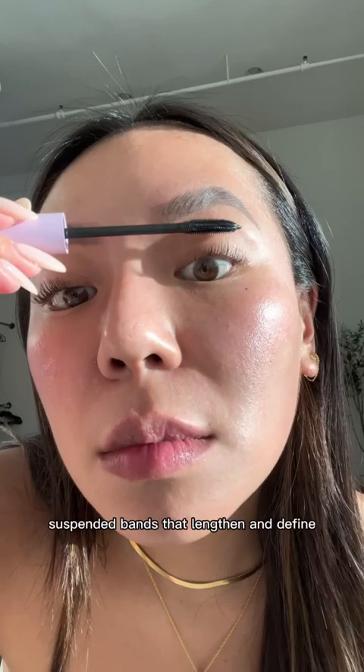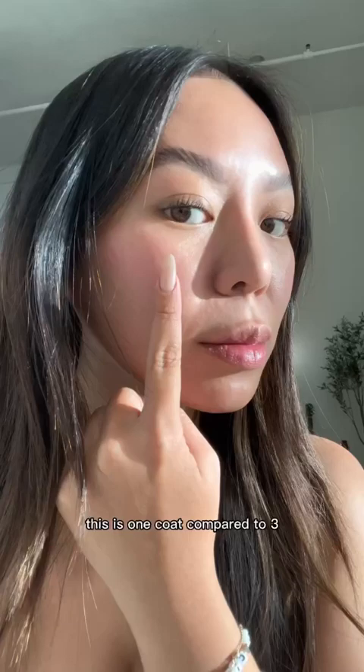The Triple Wand has three flexible suspended bands that lengthen and define every single lash while building boldness. This is one coat compared to three. This formula is lightweight and endlessly buildable without getting crunchy or clumpy.